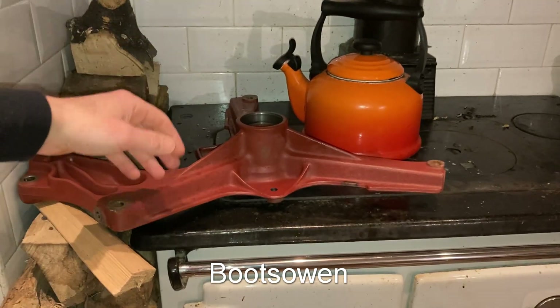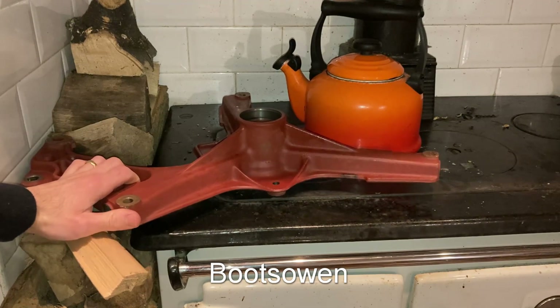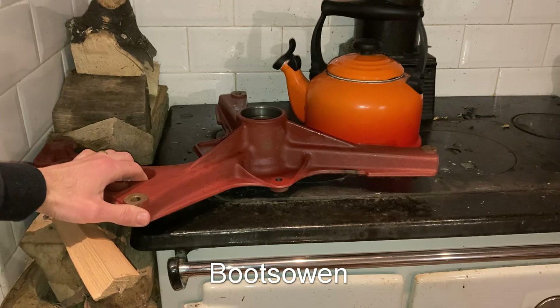It's been on here maybe three minutes, so that's a minute before I started making the video. Cast iron — not steel.